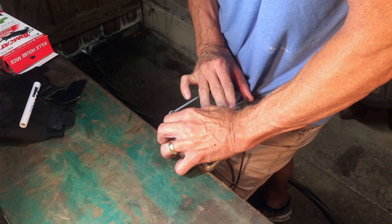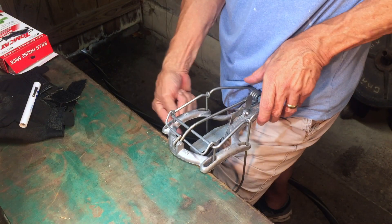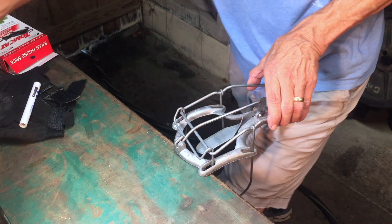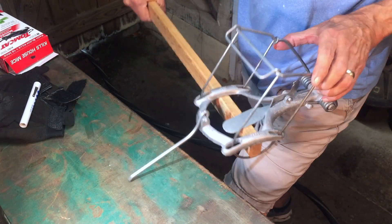Once that's on there all the way, keeping your fingers clear, release the tension. At no point do you ever want to put your fingers in through the loops, because if the trap happens to go off it's going to break your fingers.